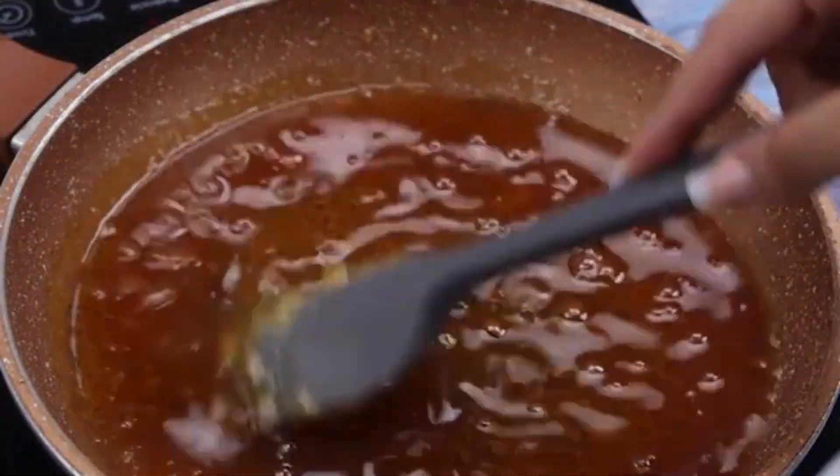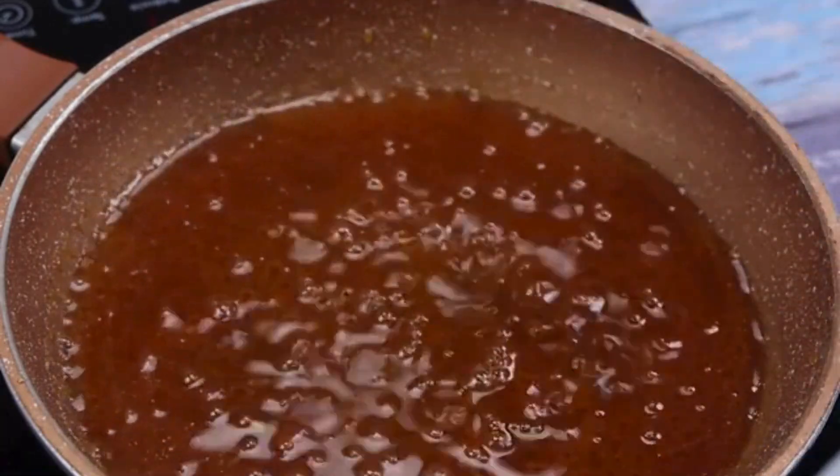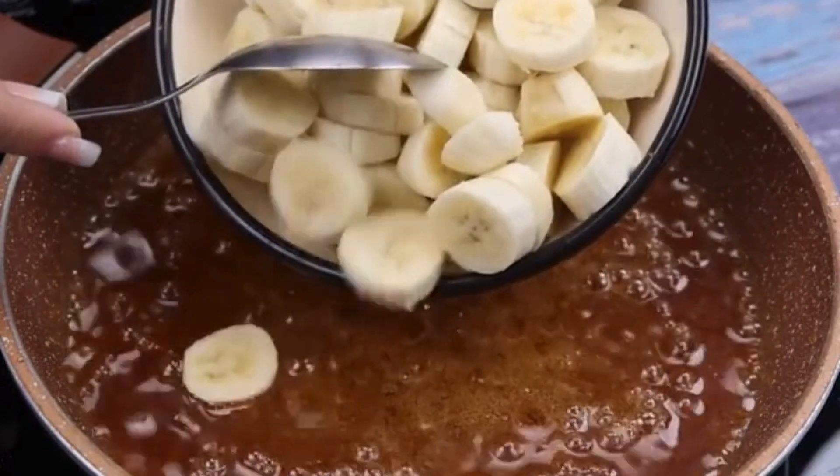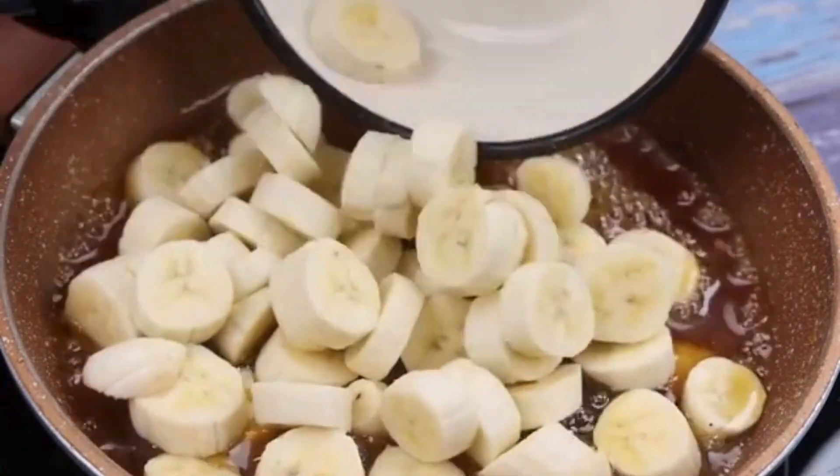You've never tasted a banana dessert as delicious as this one. Now, I will add 7 bananas cut into slices and stir a little, then cover and cook for 10 minutes in our caramel syrup.